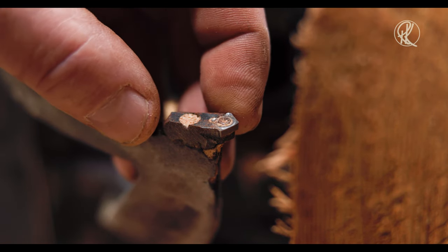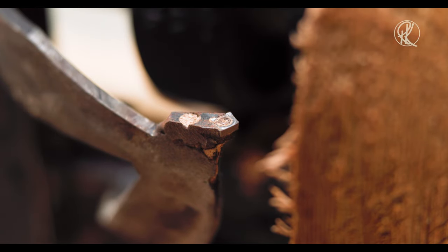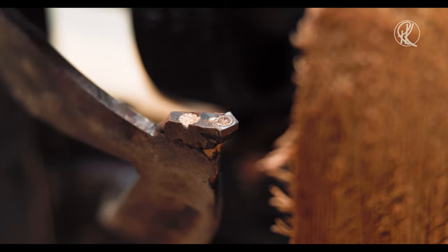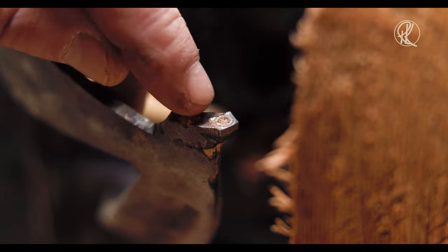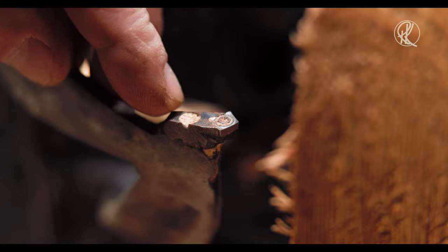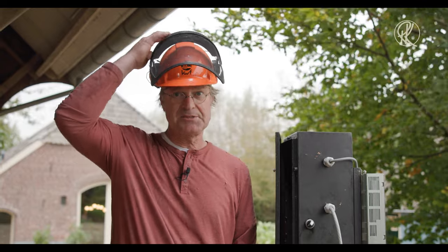You might think we use huge cutters, but that's not the case. This tiny cutter — it's a tungsten carbide cutter — is the cutter that does all the work. And if it is blunt, I use the other point. And if that one is blunt, I take it off, throw it away, and take a new one. The smallest knife is on, so let's make the last bowl.